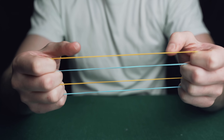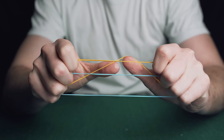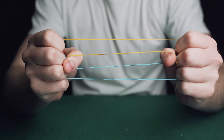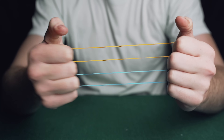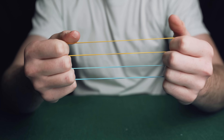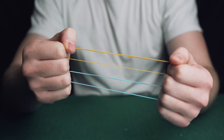Once you're in this position, do exactly the same thing again. Come in with your thumbs, lift this band up and over the one above it, then release with your middle fingers and put your middle fingers where your thumbs now are, then release with your thumbs. Now it looks as if you've just got two rubber bands in your hand, but they're actually linked in two places. Get into this position and you're ready to begin.